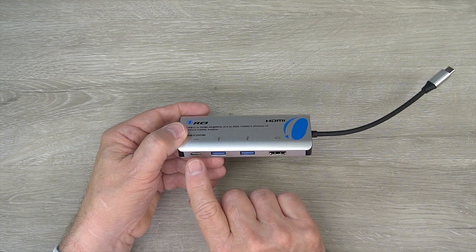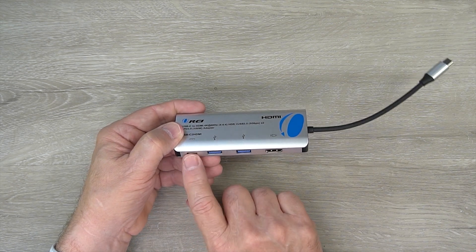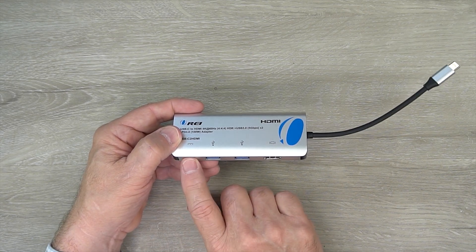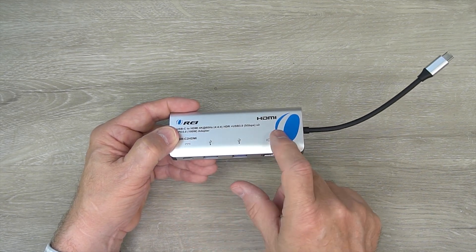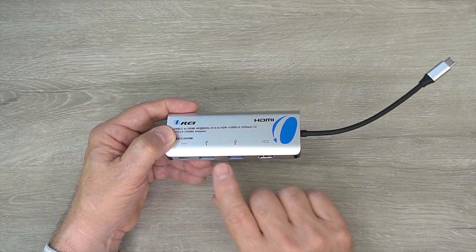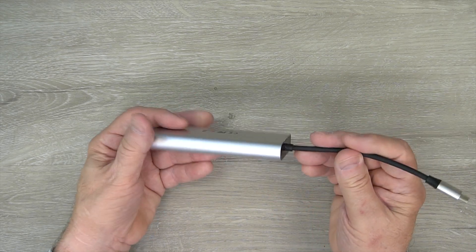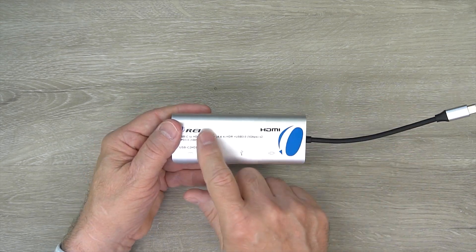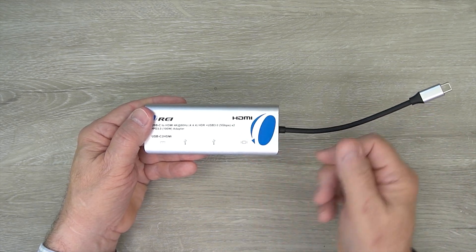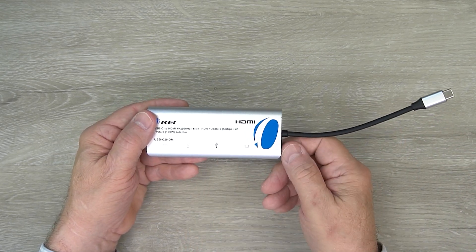You'll also find a full-size USB-C port used for external connection of a power supply. It'll support up to 100 watts of PD power through the hub to the laptop — that'll actually charge your laptop and provide power to the external devices connected here. Overall it's a nice compact design and all the technology inside is designed to support these ports and take the workload off your laptop for making these connections.